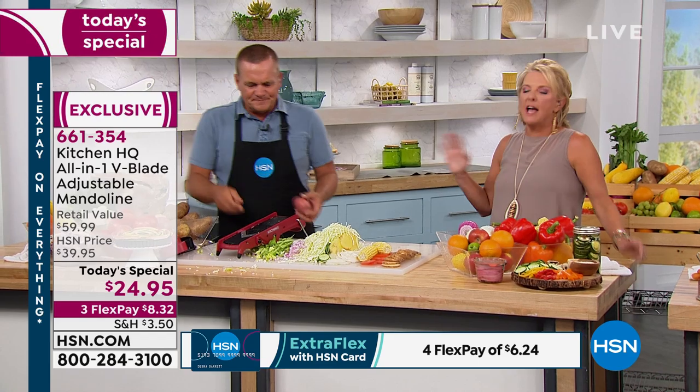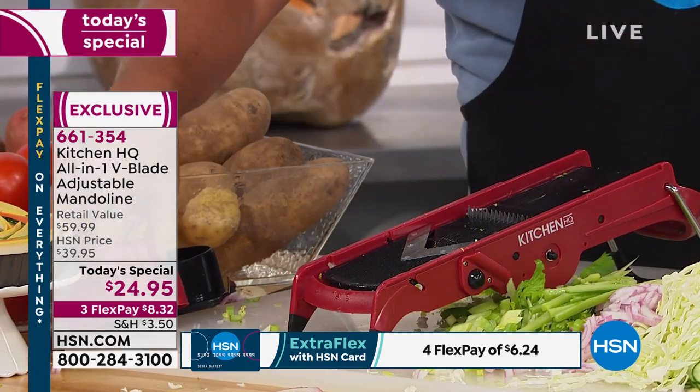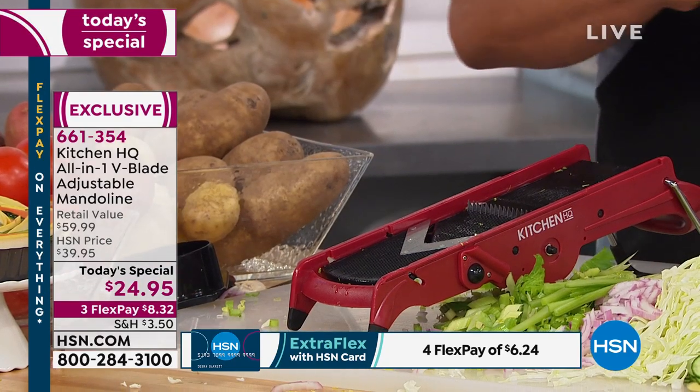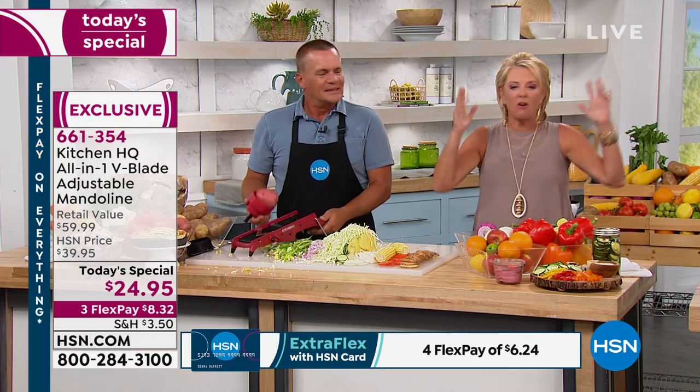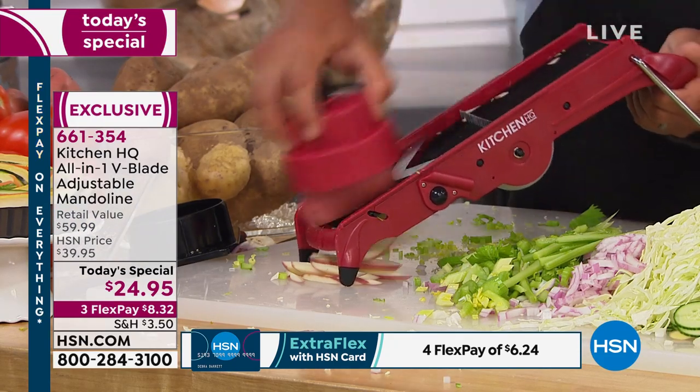How much money do you think people spend on pre-cut produce? The grocery stores have a whole section where everything's pre-cut because it's a pain to do at home. We're all feeling guilty — we want to cook at home, so we buy all that pre-cut stuff. What do you spend on frozen french fries? Maybe four or five bucks? What's a potato cost — 50 cents? Just brush it through and you can make homemade french fries literally in seconds with this machine.